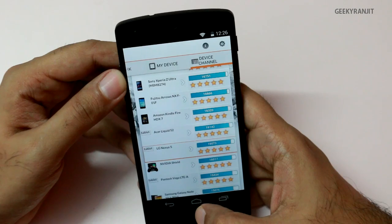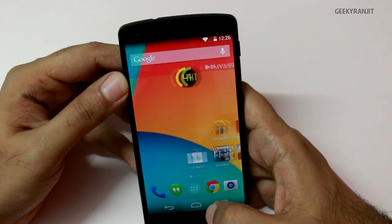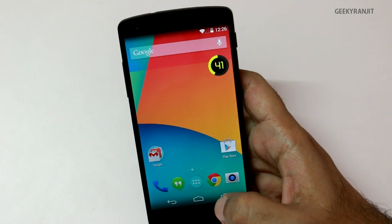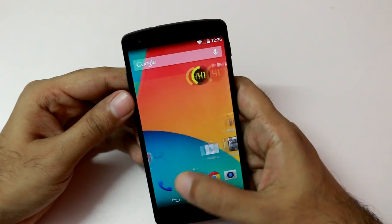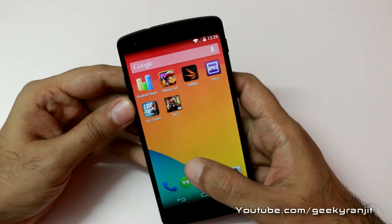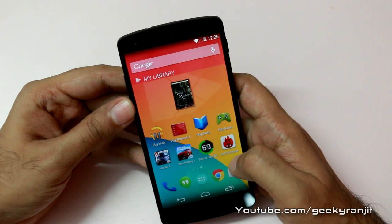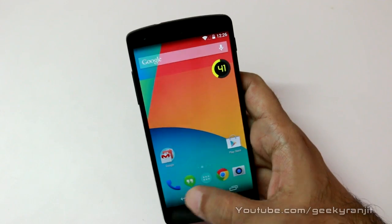So in benchmarks we are getting some excellent scores. I know that benchmarks don't give you the full picture because these are synthetic benchmarks, so I'll also be doing a full in-depth gaming review where I'll play some high-end games. If you aren't subscribed to my channel, please subscribe — I'll be posting the gaming review in the next couple of days. Thank you, this is Ranjit and I hope to see you in my next video.